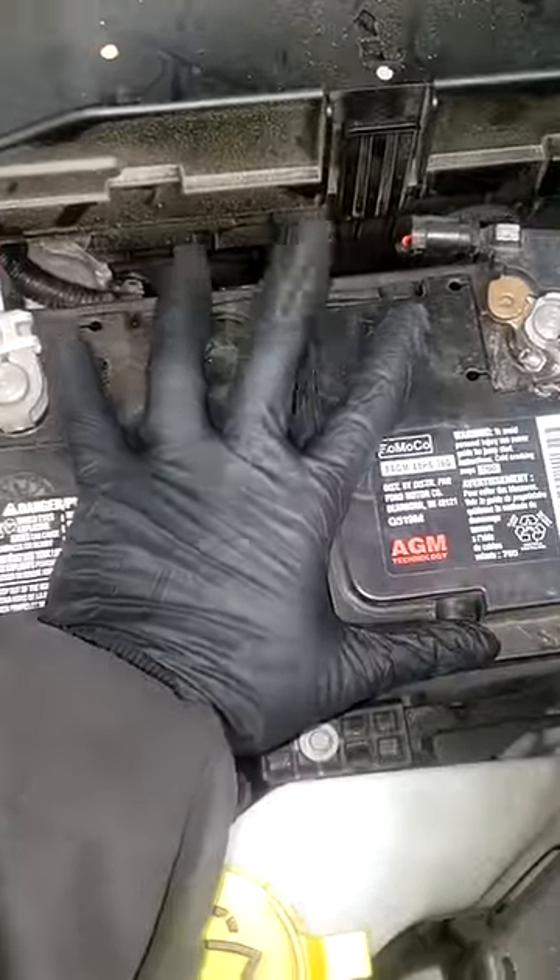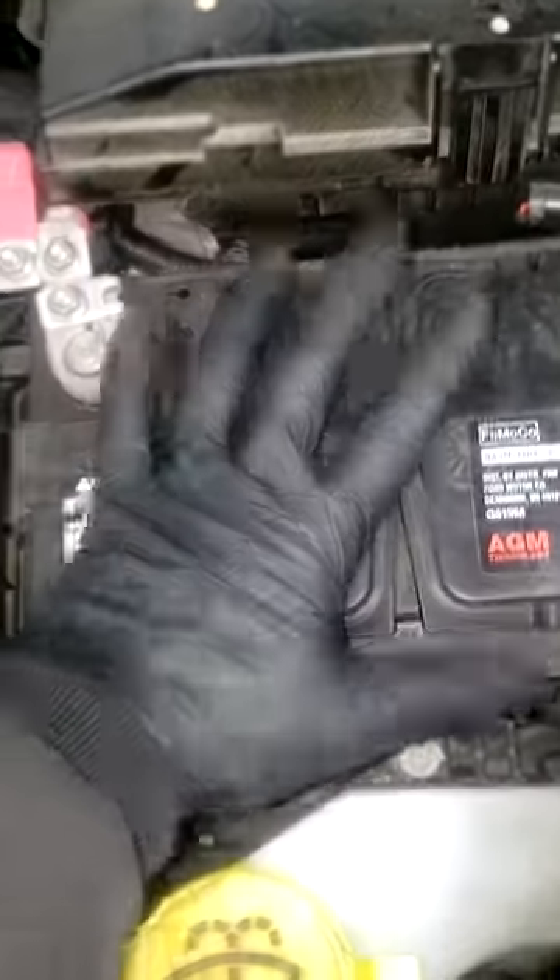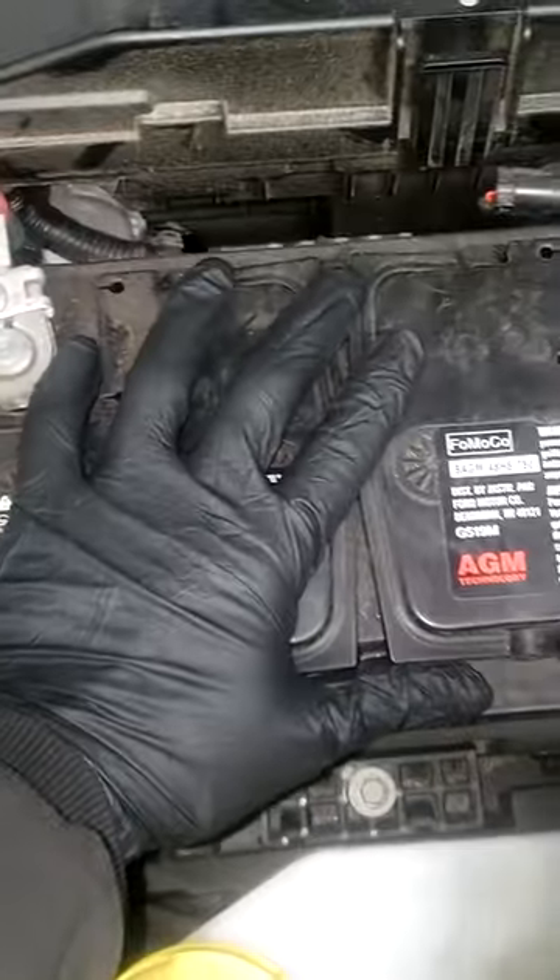Y'all know me — when I get a complaint like that, this is the first thing I go to: the heart and soul of the electrical system. In my opinion, it's the battery. Lo and behold, checking everything, look what I find guys.